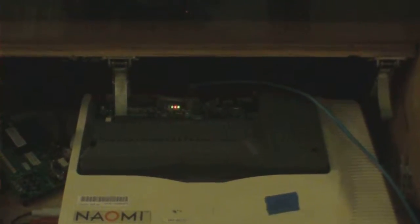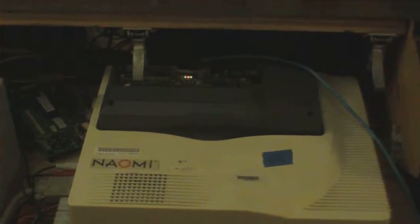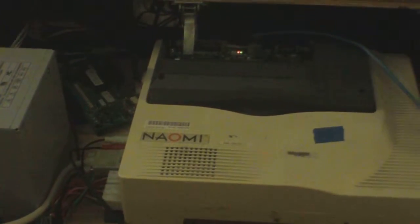The advantage of having the network version is that, if you have the correct setup, you can actually load games onto it from a PC using the network. If you don't have the network version, the non-network version is made to hook up to the GDROM, which is a type of CD-ROM system. Getting a GDROM for the Naomi can be quite expensive — a lot of them are starting to reach end of life and fail. This is just another way to keep the system going, and it works really well.